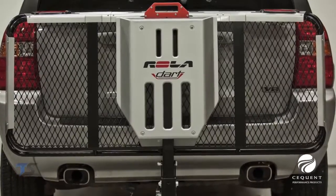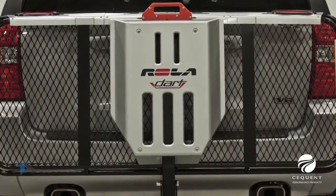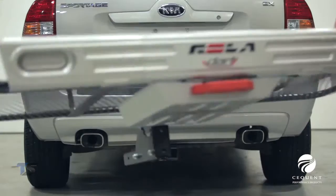Signature skid and side plates constructed of heavy-duty ABS plastic are mounted to the cargo carrier.